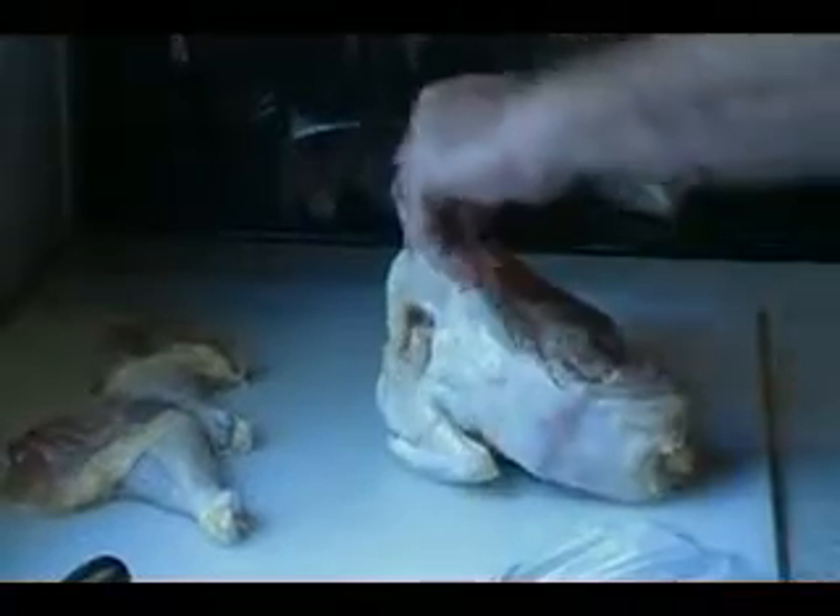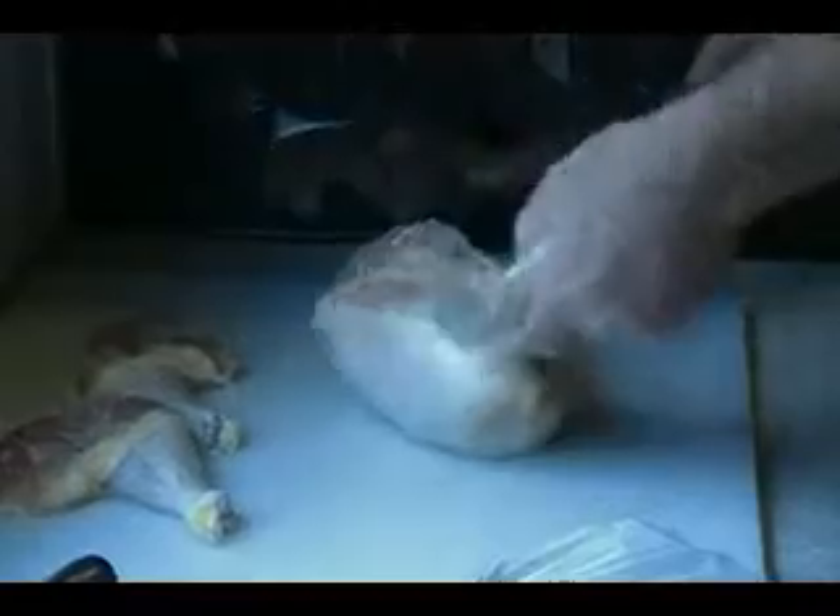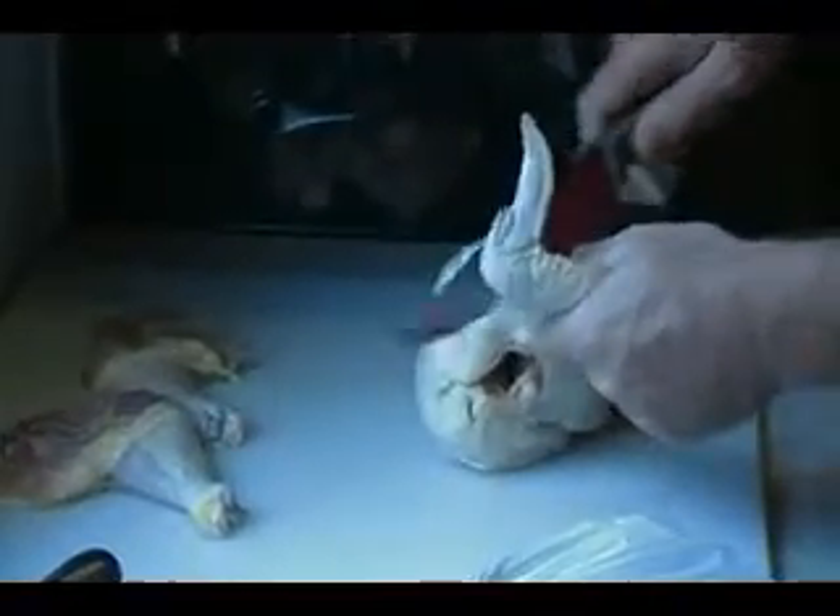There's number two. Pull your wings off — actually, cut your wings off. You're going to find the cartilage there, go right through the cartilage. There's your wing. Same on the other side.